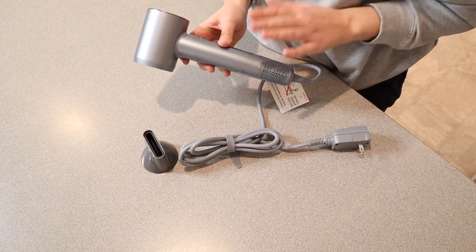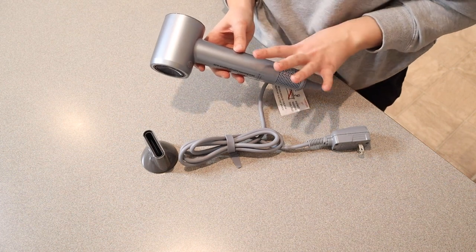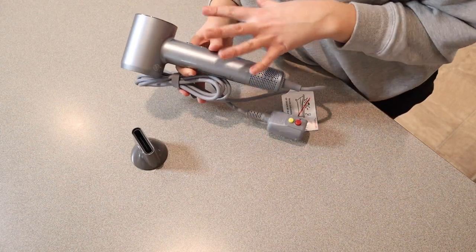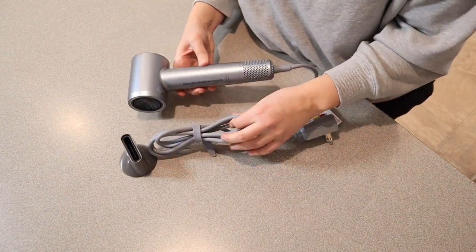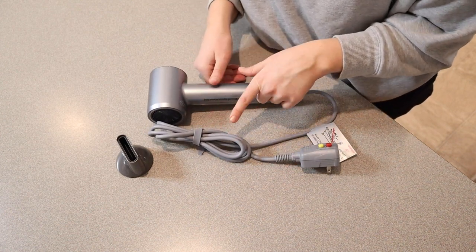This is also supposed to be nice and quiet — it uses a special noise reduction technology, which is going to be really nice to just not have a super loud hairdryer. We've had a variety of hairdryers in the past. I do like how compact and lightweight this is. It says online that it's only 1.2 pounds, which is super light — it's even lighter than the Dyson Supersonic, which is pretty cool.